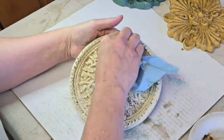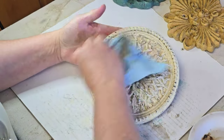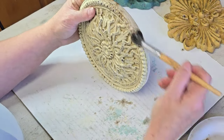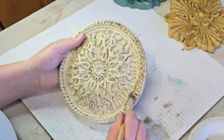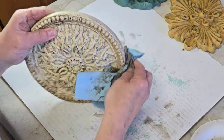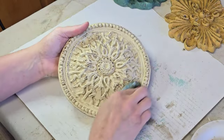Once I completed this process on all three of my plaques they are finished, and I absolutely love how these guys came out. I think they're so pretty. These colors coordinate so beautifully together and I think they're the perfect accent for a wall for either spring or summer.